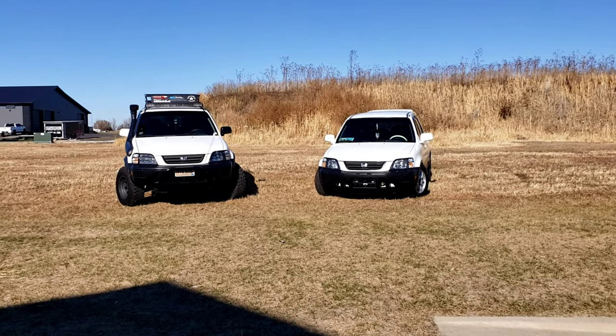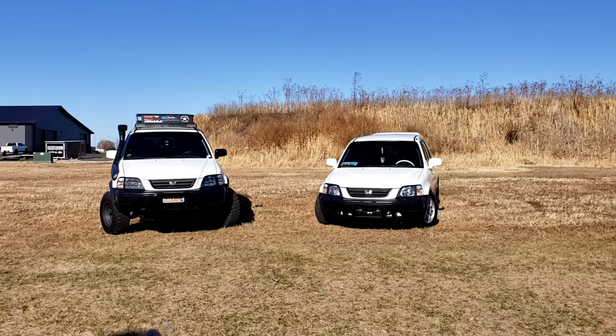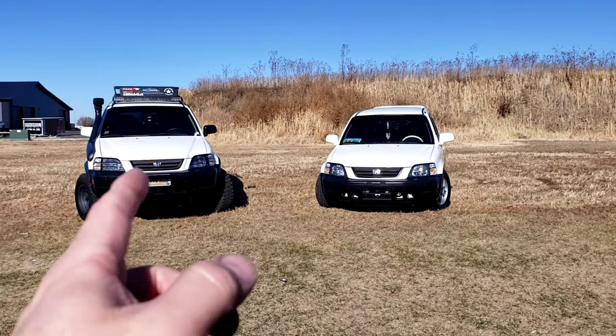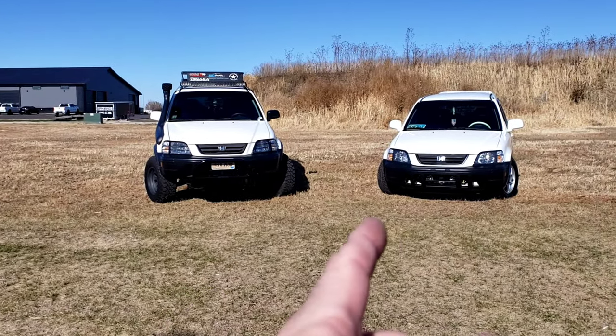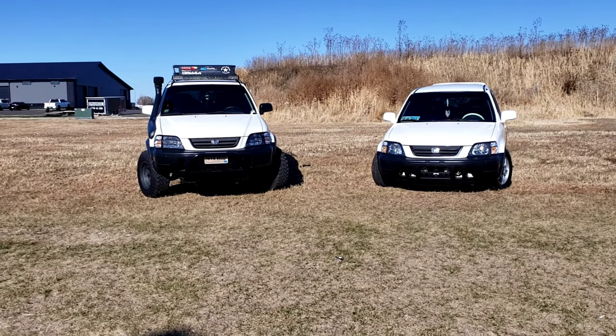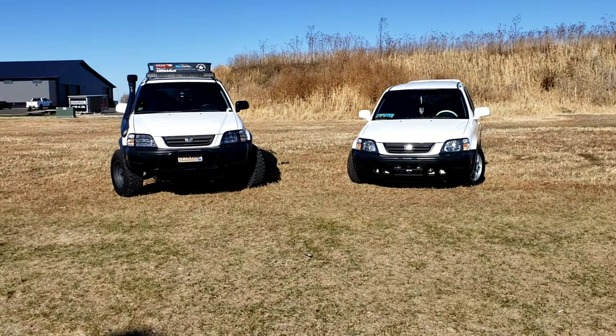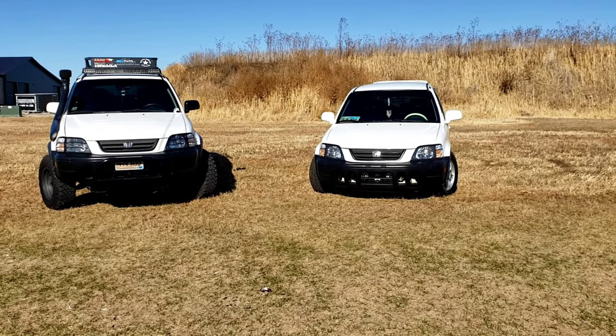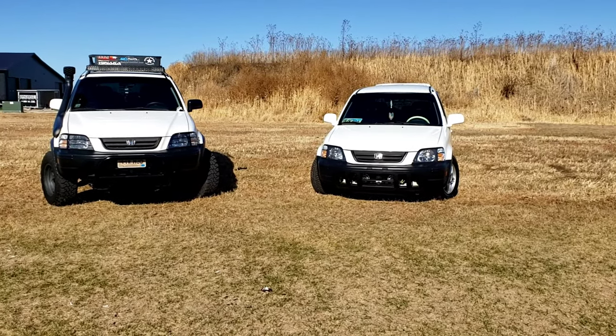Alright guys, I have them both cleaned up out here - the 99 and the 2000, both EX models. The 99 is a 5-speed, the 2000 is automatic. I'm sure you guys know that from being on my channel, but if you don't, figured I would just mention it in case you're new.